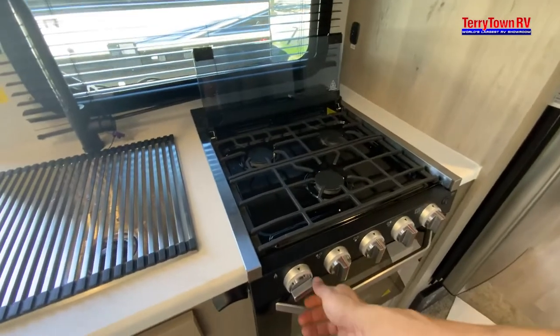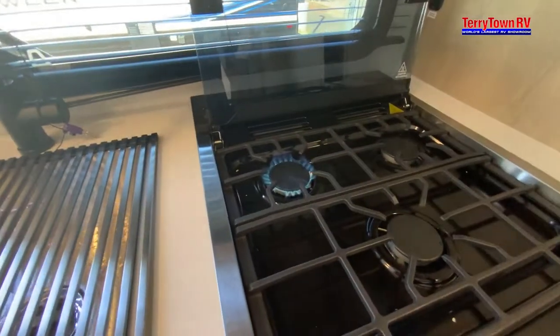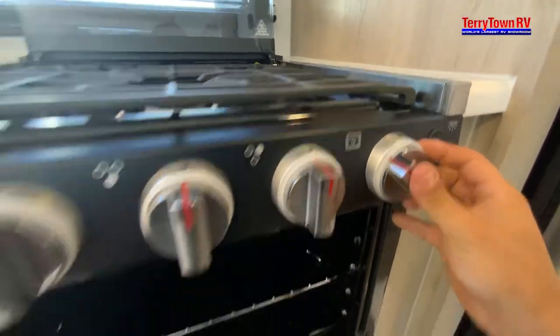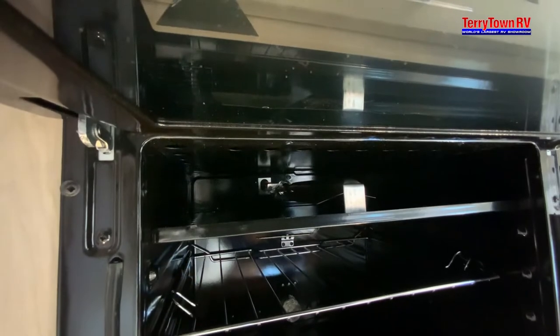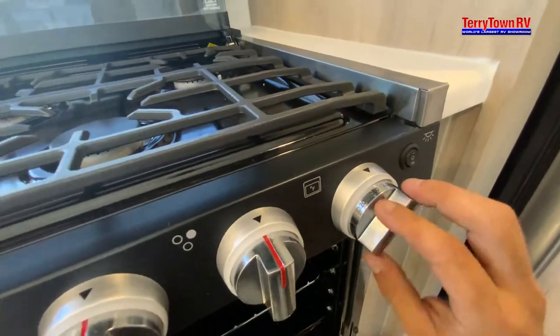For the stove, this is your igniter — it constantly turns to the right, it doesn't go to the left. All you do is open up your line and turn on your flame. It lights all three burners, including the oven. For the oven, put it to the pilot light symbol, push in that pilot light symbol, keep holding it down, and hit that clicker. Once that spark turns into a flame, you'll be able to release and go to your desired temperature.